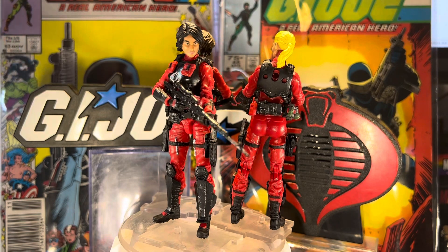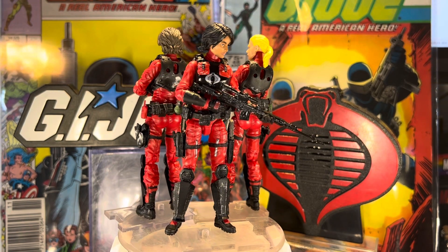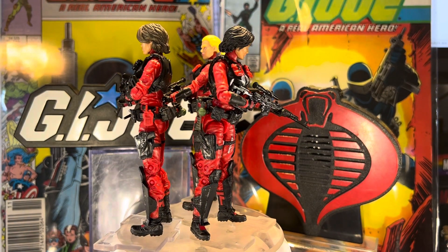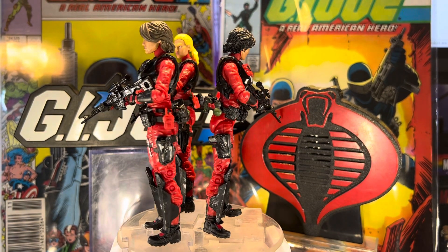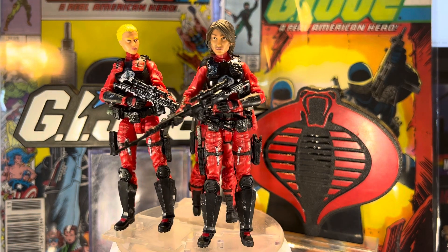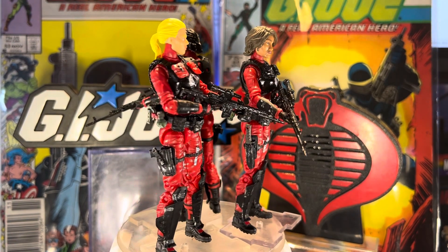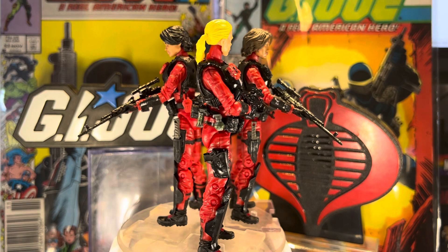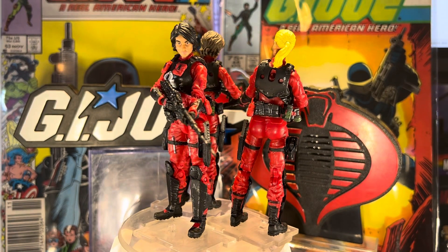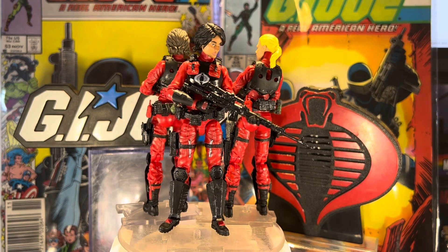What do you guys think of this video quality? I just got the new iPhone — I think it's the 13 something, I forget the exact name — but man, look at that video quality. These girls look tough. I'm excited to do more videos with it.